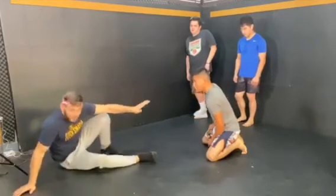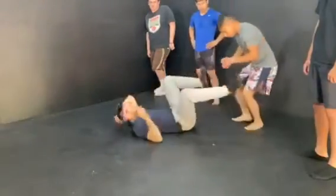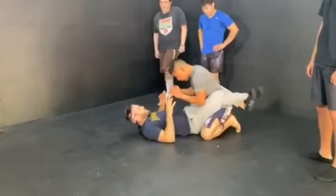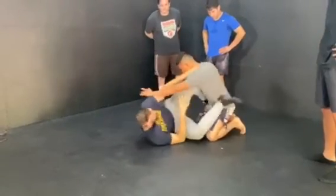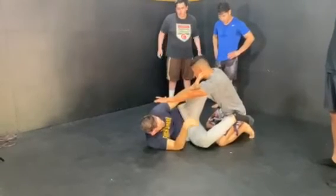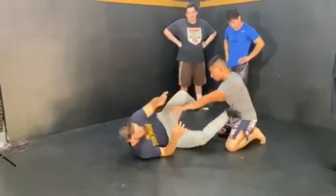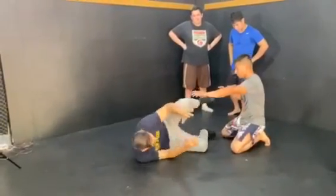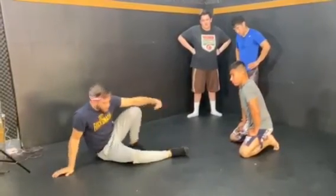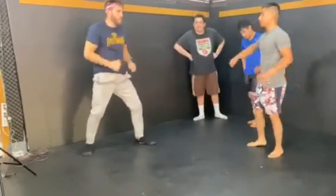That's the basic script: every time I get taken down, I find a way to set my knee shield — what I call tactical guard — and then I start scooting away, kick away if I need to, get separation, and start to get elevation back up to my feet, ready to fight.